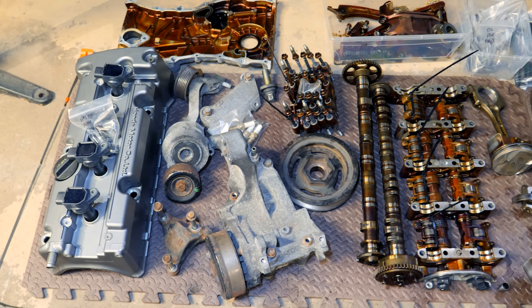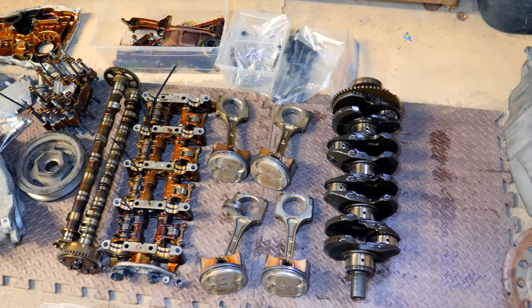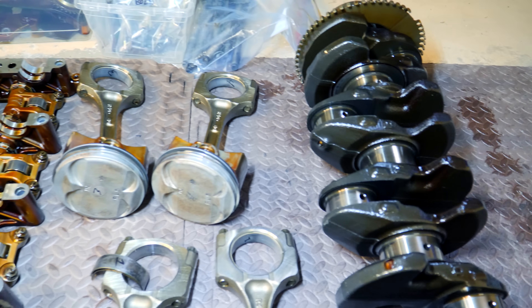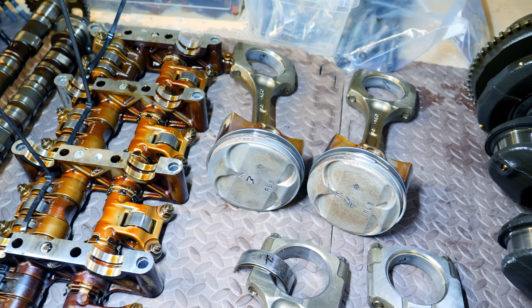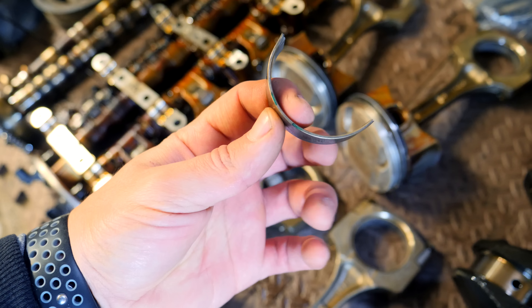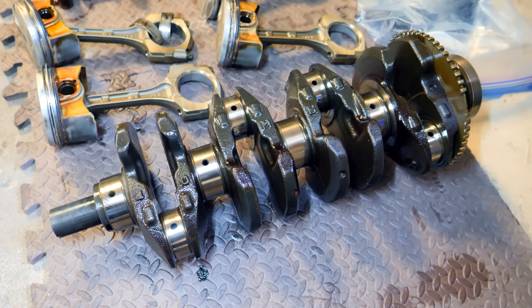That completes the engine tear down and inspection. For this build, the valve cover, camshaft tower, oil pan, timing cover, and crankshaft will be reused. All other parts will be swapped for new OEM or upgraded pieces. If reusing parts, take your time with disassembly, label everything, and note what goes where. Mark the color of the bearings for your main and rod journals. Check for cracks along the block and girdle, inspect the liners for vertical scratches or gouges, and examine the crank. One great thing about Honda engines is that the crankshaft is forged from the factory, so you don't need a new crank for a high-performance build.